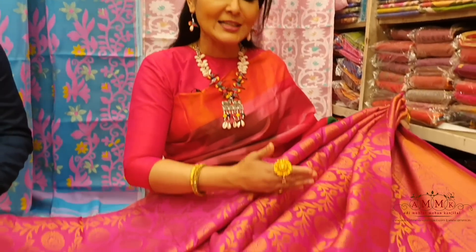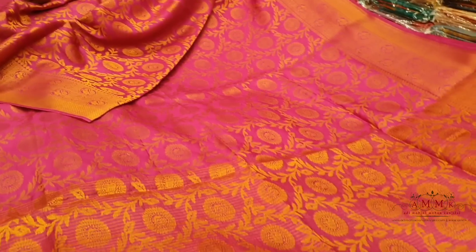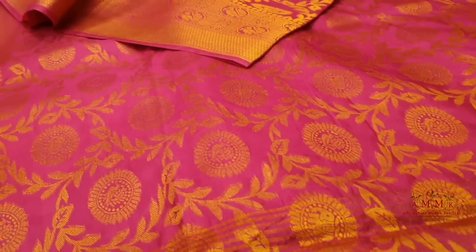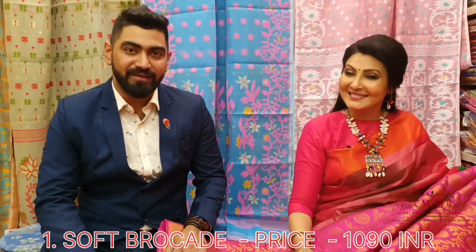First up is our Brocade Air Collection. The floral motif is highlighted — it is all-over work with a beautiful design. Both sides have a big border, giving it a smart look and body-hugging fit. The price of this collection is ₹1090 only.